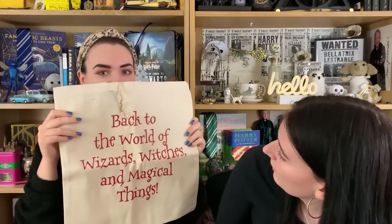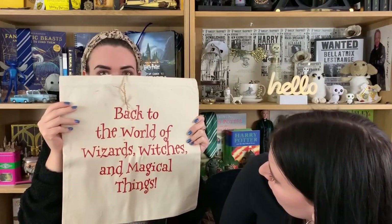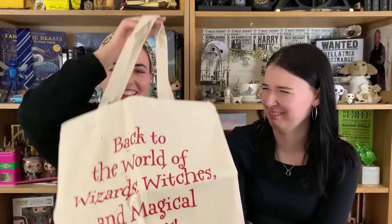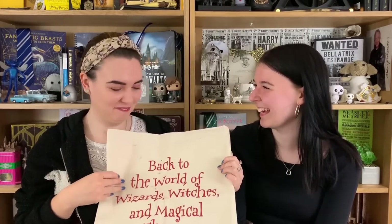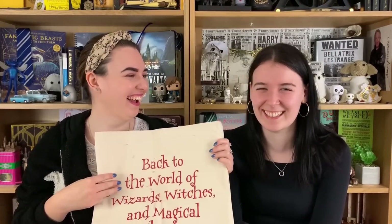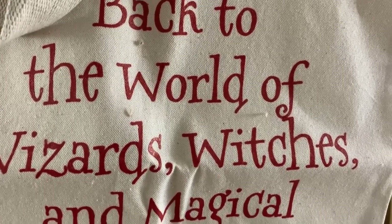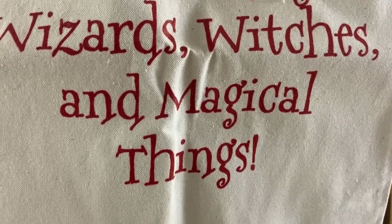And the last item: a tote bag that says 'Back to the World of Wizards, Witches and Magical Things.' It's a very strong hessian fabric, and I like the font. I also like the fact it encourages us not to buy carrier bags all the time — that's great.